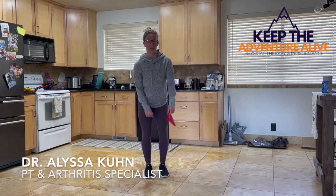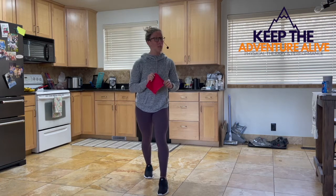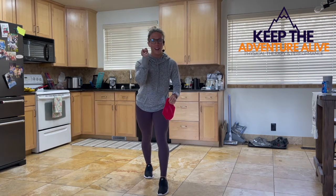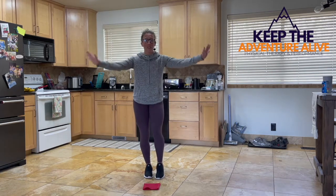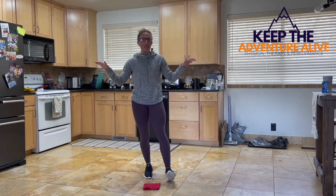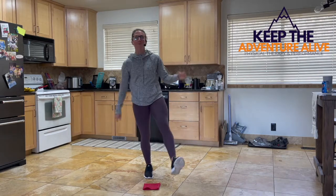My name is Alyssa. I'm a doctor of physical therapy and an arthritis specialist, and I'm going to take you through this next 15-minute workout paced at 120 beats per minute. I want you to follow along with that beat and follow along with me. Put your washcloth on the ground. If at any point you need something to hang on to for support, grab a kitchen counter or a chair to steady yourself, because we are really challenging that single-leg strength and balance.